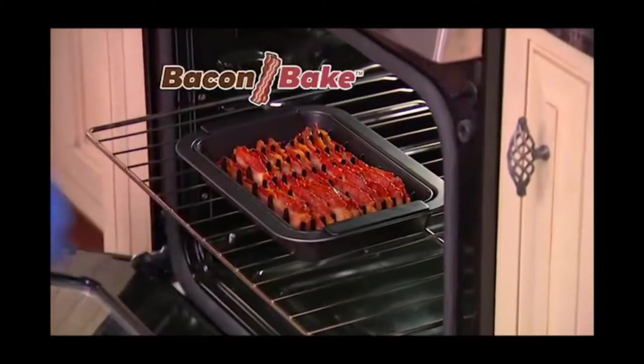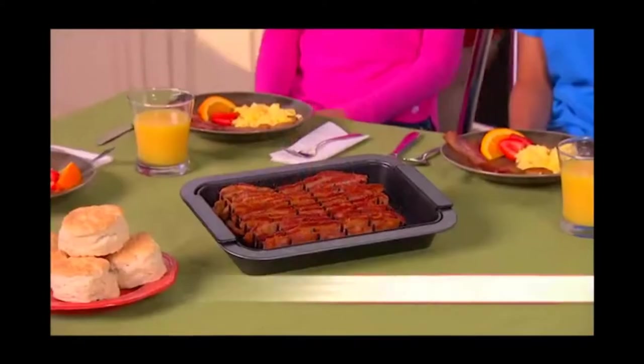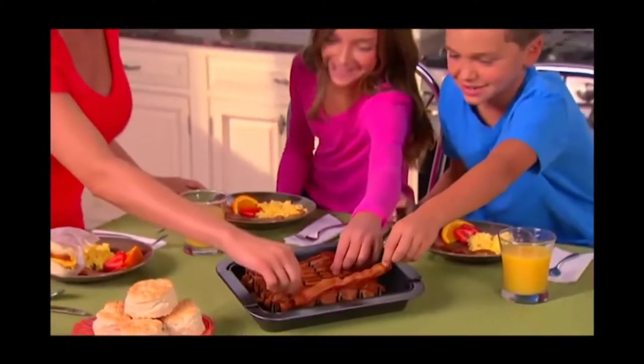Introducing Bacon Bake, the revolutionary new baking rack that cooks crisp, delicious, healthier bacon in minutes. Healthier bacon? Well, I don't think bacon is very healthy in the first place, but it might cook bacon with less grease — but it's not healthier bacon.